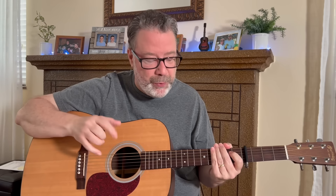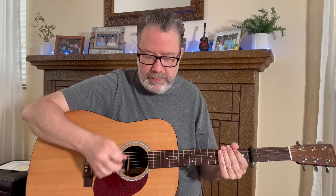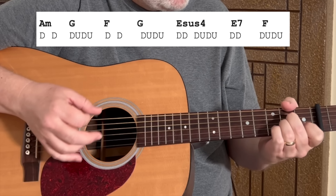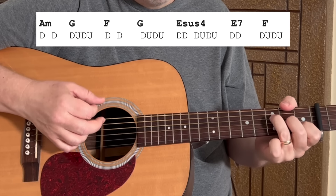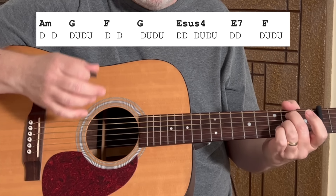That was level 1. Level 2 also sounds very good and a little more like the record. We're going to change the 4 down strums to: Down, Down, Down-Up-Down, then Down-Down-Up-Down-Up-Up — 1 & 2 & 3 & 4 &. We're splitting the measure again. A minor gets the two down strums on beats 1-2, and G gets the 3 & 4 &. The F gets 1-2, the G gets 3 & 4 &, and the E sus 4 gets the whole strum pattern.